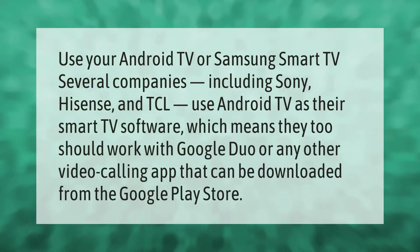Several companies including Sony, Hisense, and TCL use Android TV as their smart TV software, which means they too should work with Google Duo or any other video calling app that can be downloaded from the Google Play Store.